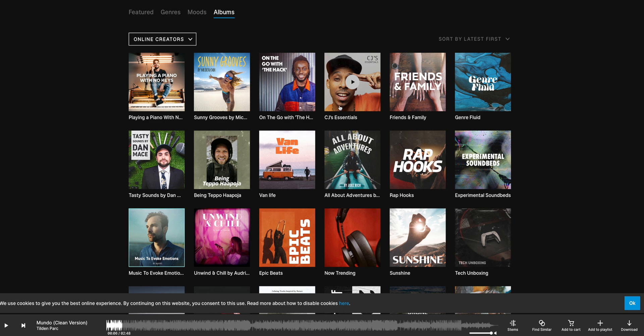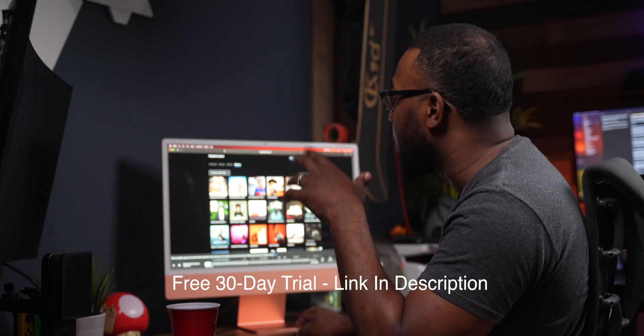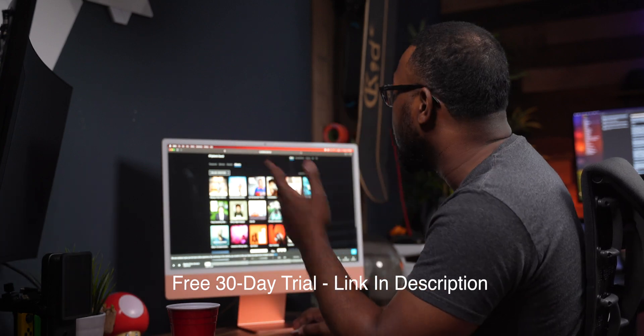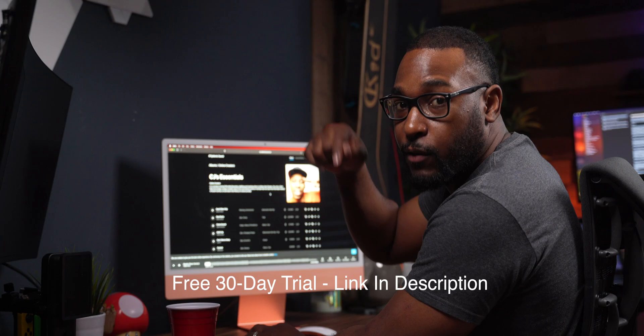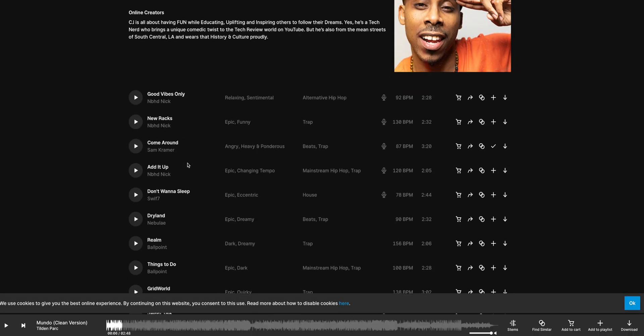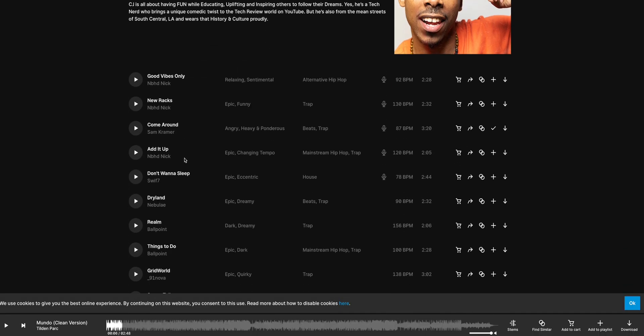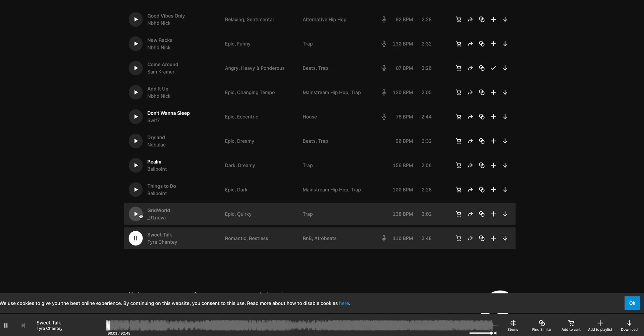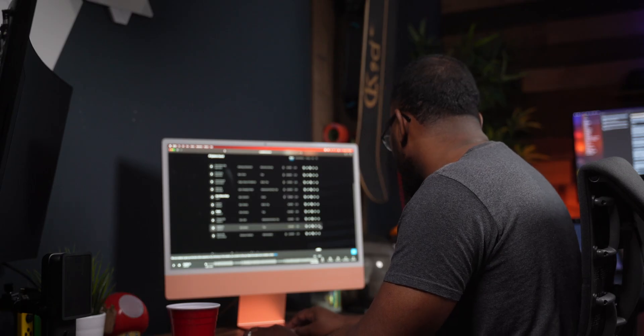I'm going to go to my guy CJ from CJ Unplugged — he's got his own playlist on here which is actually really dope. It's called CJ Essentials. If you go to albums and online creators, I'll have a link for a free 30-day trial where you guys can try Epidemic Sounds — you don't even have to put a credit card in. I'll have a link down in the description section below. I like Grid World, so we're going to roll with Grid World.